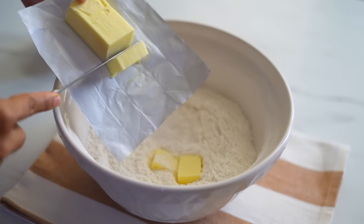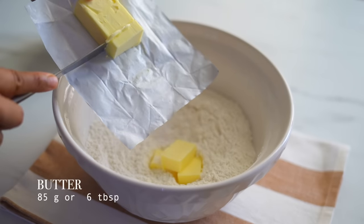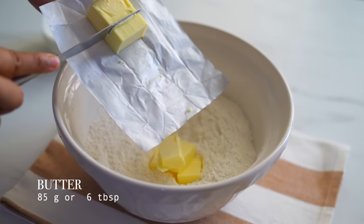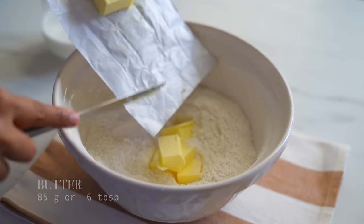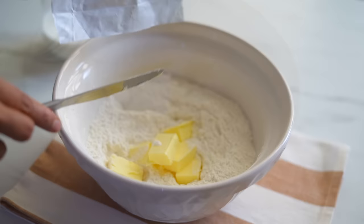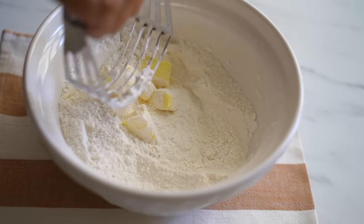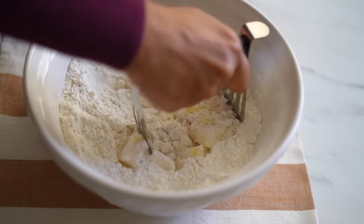Now I'm adding butter which I took out from the fridge just now. We don't want it to be very cold like how we make a pastry dough, but just cold enough so that it will not melt and dissolve easily in the flour. Using a pastry cutter, I'm incorporating the butter into the flour — we can also do this with the help of two forks as well.